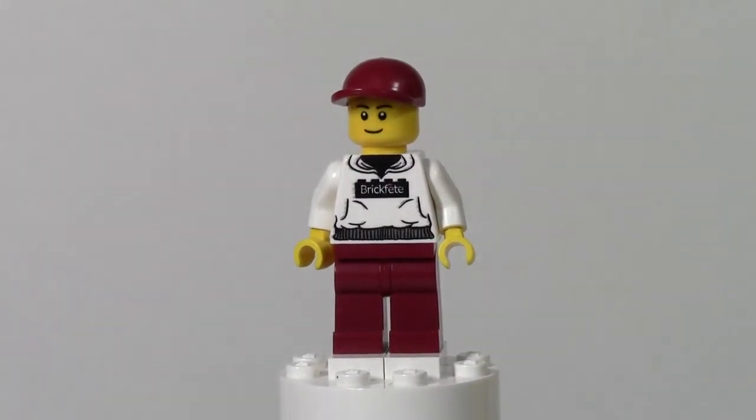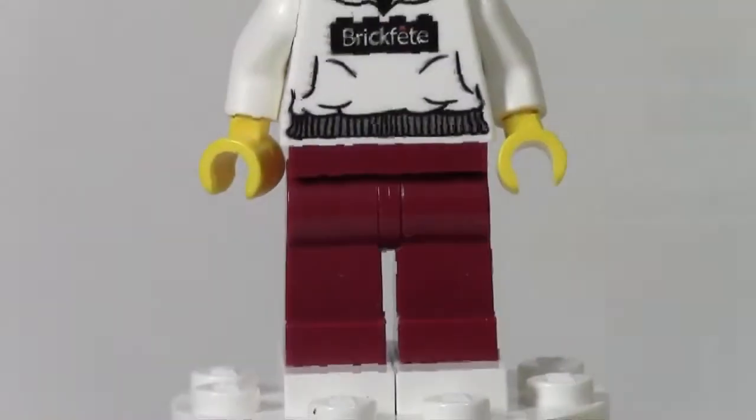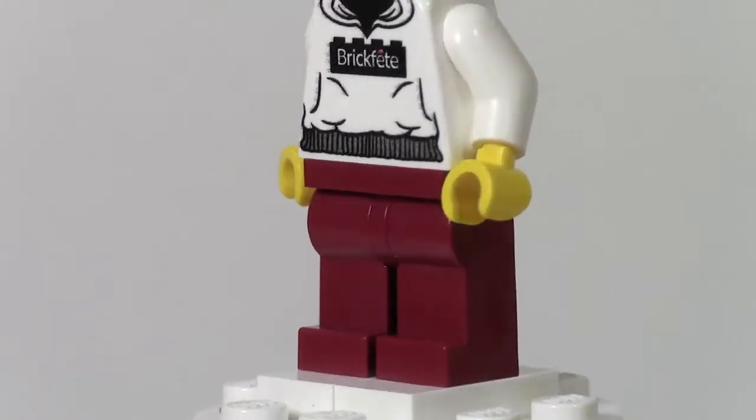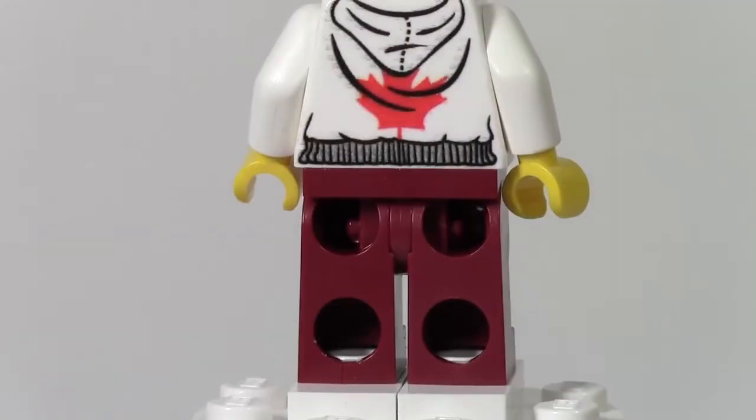Now let's go into close-up detail of this figure. Here are the pants that he is wearing. They are just dark red pants, nothing special, no printing on them.